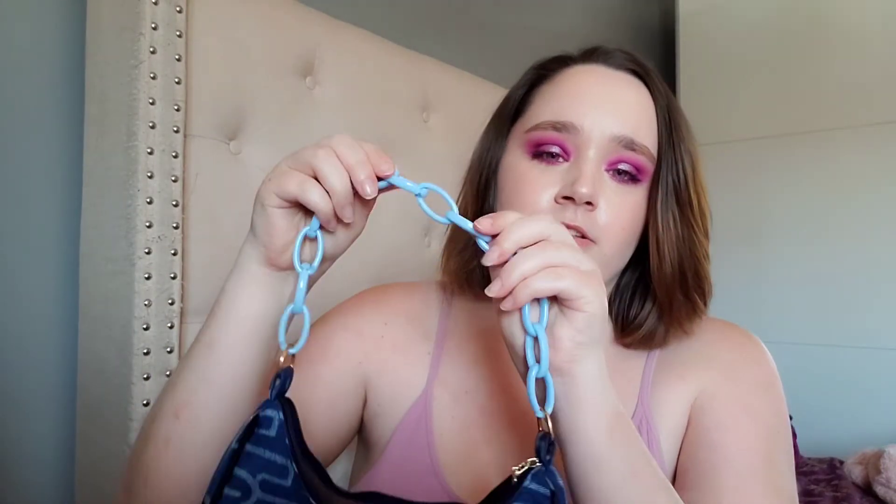My last bag I actually used today and it was about £4. I really like it — it's really different because of the chains. I do have stuff in it since I used it today. It is a little small but it's good for going out for dinner because I don't really take much — just lip gloss and my purse.